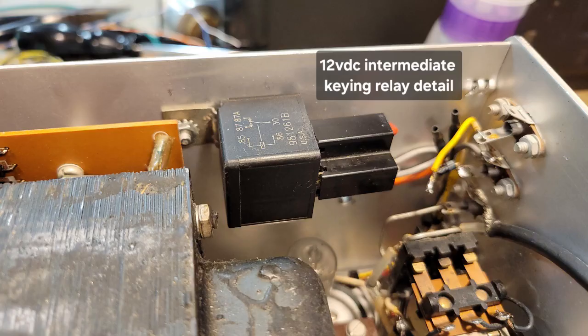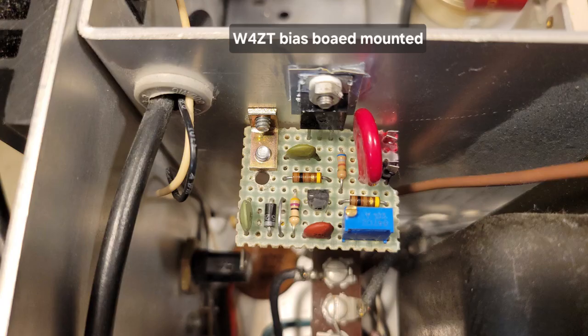The original relay in the lower right-hand corner of this photograph has a DC operating voltage of 120 volts. This linear amplifier was originally designed to be paired with the SB104 Heathkit transceiver, and the SB104 really didn't care that it was switching 120 volts DC. But modern-day transceivers really do care, so the 12-volt keying relay is needed to isolate the 120 volts from the input jack to the keying circuit. Here is a close-up of the W4ZT bias board — it is mounted but not yet wired, installed next to the power transformer and against the wall of the RF enclosure.